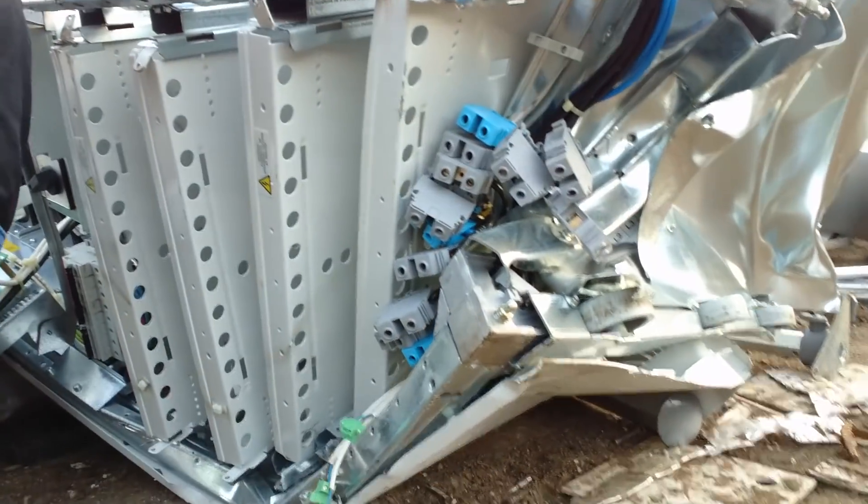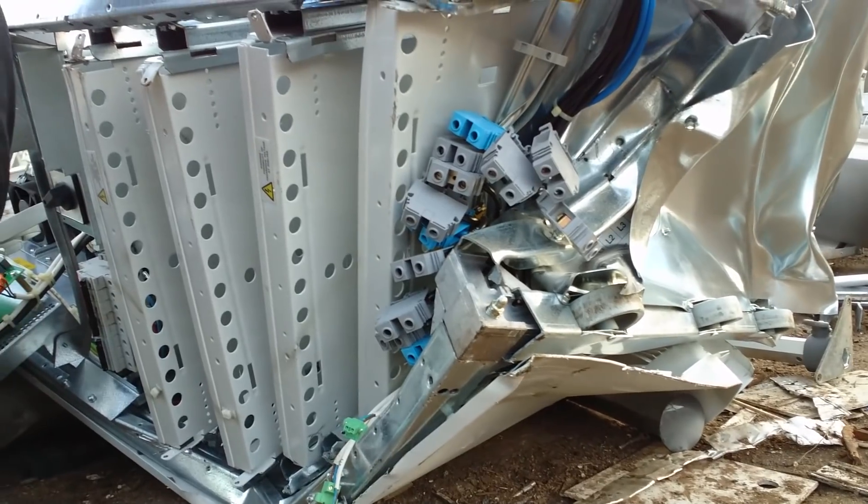Unfortunately, the whole bottom here is completely squashed, so no terminals for me. It's a little noisy with the crane in the back. Let's take a closer look.